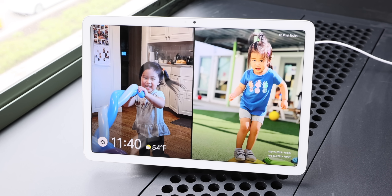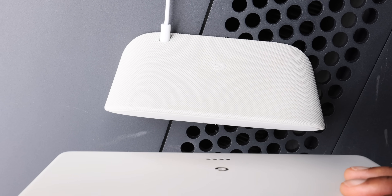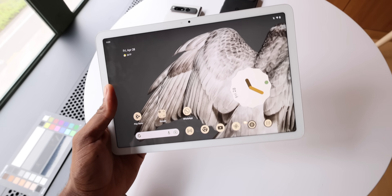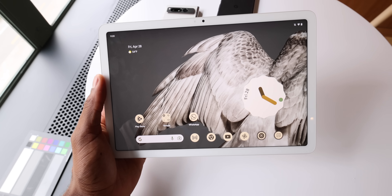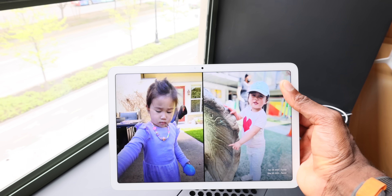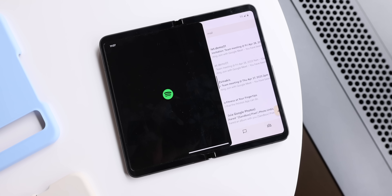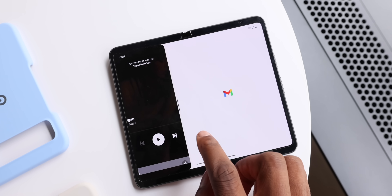This one has a pretty clear value proposition of the killer feature of it being two devices in one. But then you still have the software question — what are you actually going to do on this tablet? I think Google is being smart about intentionally not starting with some crazy $800 premium tablet, because that's what people will be asking of a powerful high-end tablet. With this one, you just cover the basics — side by side split screen multitasking is here, and even optimizing Google's 50-plus apps for tablets. They've talked a big game about this: multi-column layouts that don't just look like stretched out smartphone apps. They're really responsive to the size of the screen, so this tablet will benefit from all the improvements that also went into the $1,800 Pixel Fold.